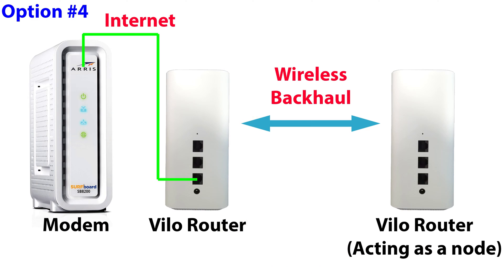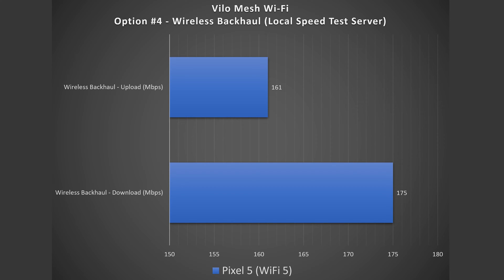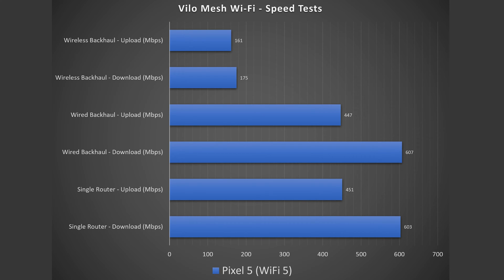Option four is wireless backhaul — the same as wired backhaul minus the ethernet cable between units. The secondary node is wirelessly talking to the main one, which is very convenient and really the magic of mesh Wi-Fi. But there is going to be some speed loss, especially with a dual band device. In this case, on the secondary device I got 175 down and 161 up — a huge speed loss, much more than 50%. The main unit still gave full speeds of around 600 down and 450 up, but the secondary takes a significant hit.